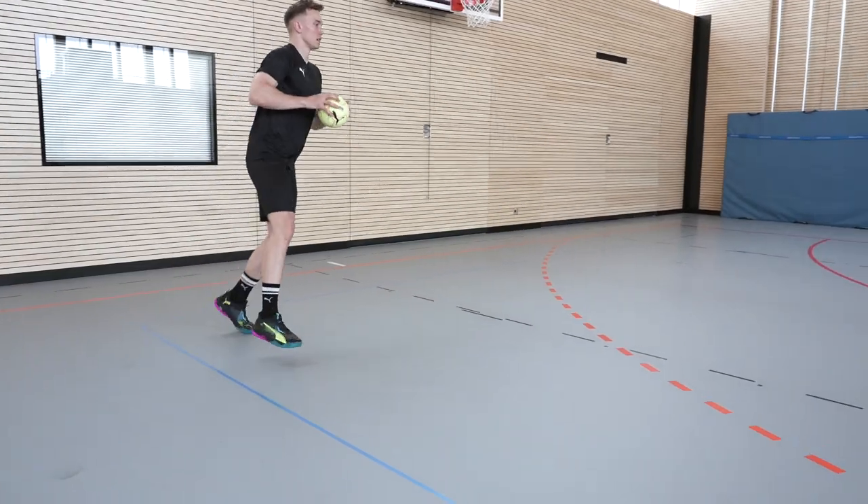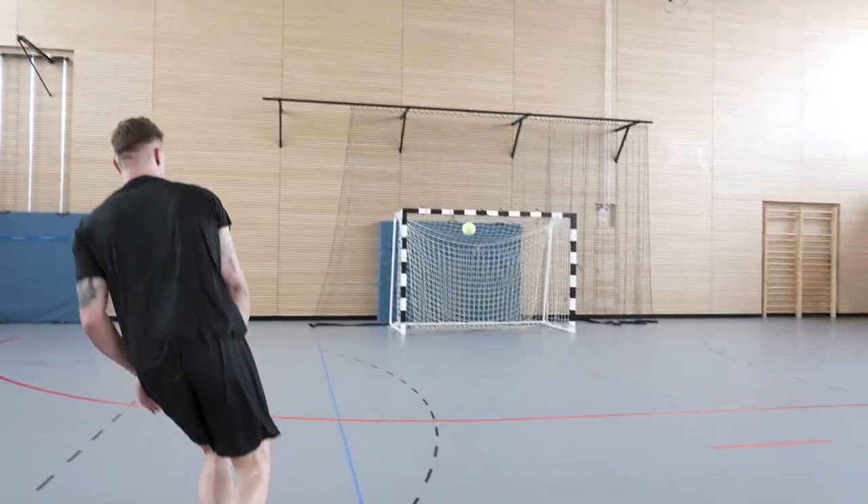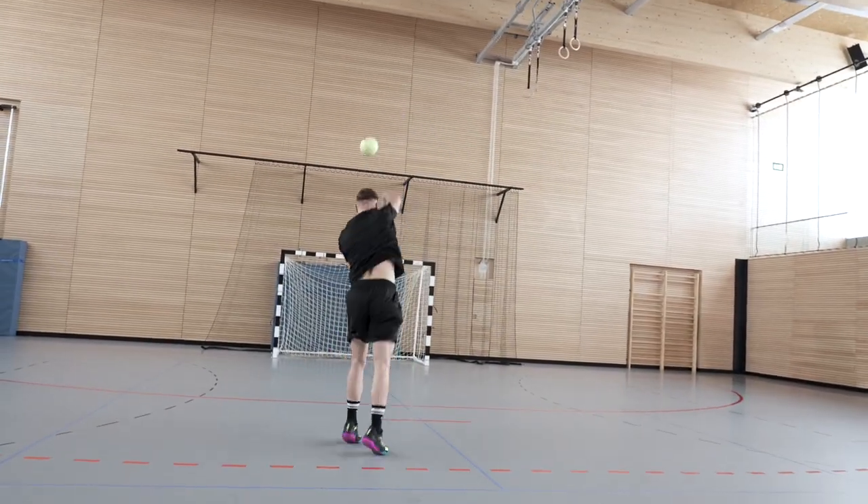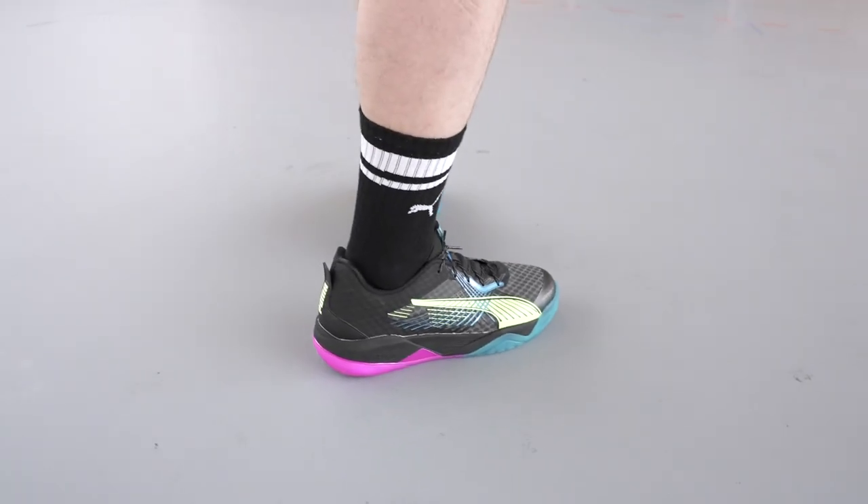The grip of the shoes is really good — it doesn't matter where we play. The quality of the arenas in Germany, there are different qualities. But anyway, the shoe has never failed me and the grip is always good. I think it's really cool.